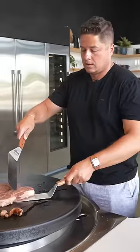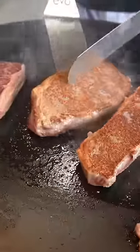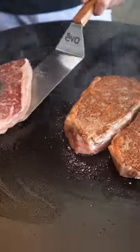Alright, let's try a flip — a little flippy. Oh yeah, look at that. That's what I'm talking about. Nice little crust.